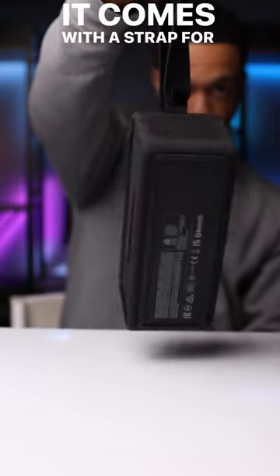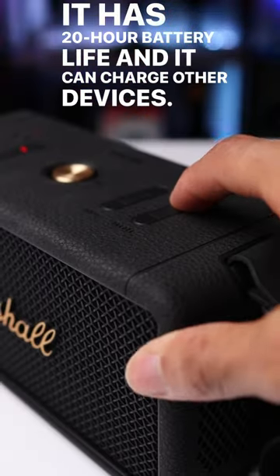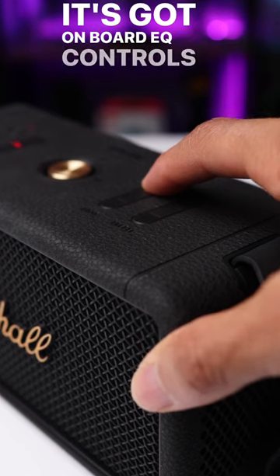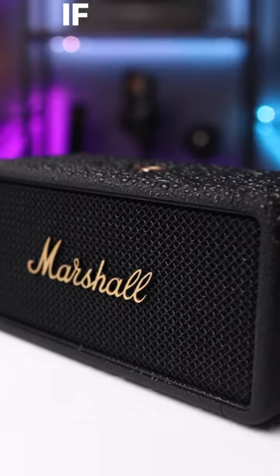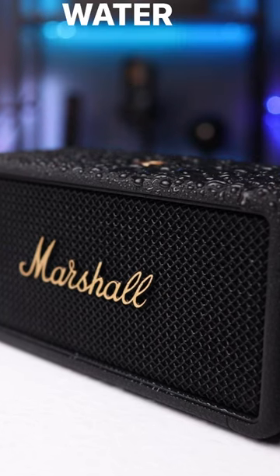It comes with a strap for easy portability, it has 20-hour battery life, and it can charge other devices. It's got onboard EQ controls for the bass and the treble, and if you're the adventurous type, it does have an IP67 dust and water resistant rating.